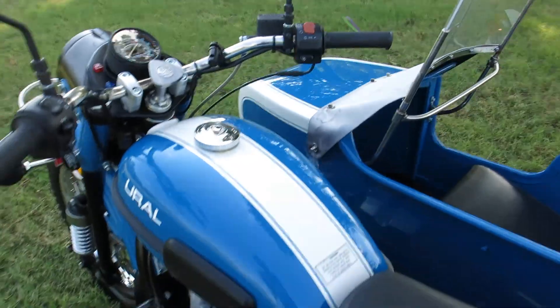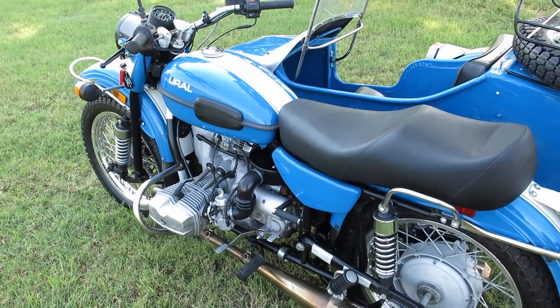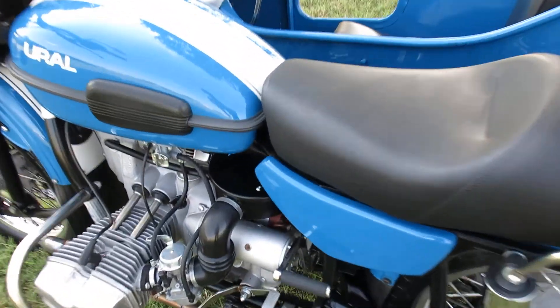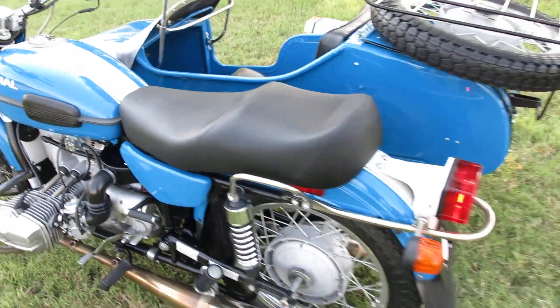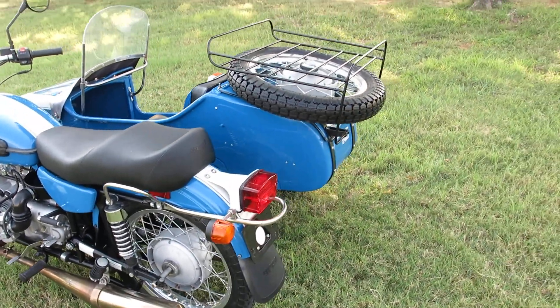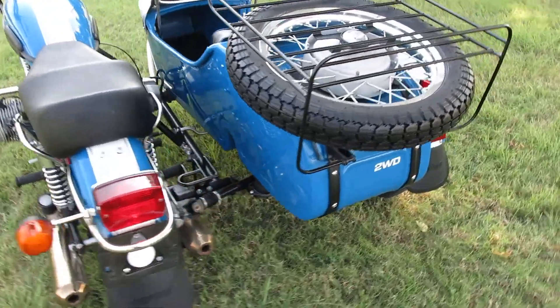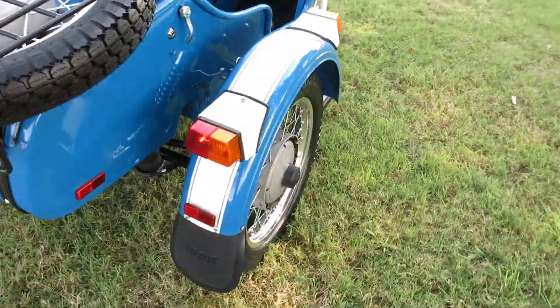She lights right up. It's a boxer pushrod motor, air-cooled four-stroke, with dual carburetors and the airbox right here in the center. It's finished in a really pretty kind of NASA blue and white two-tone, and it's got the factory exhaust mud flaps on the back.